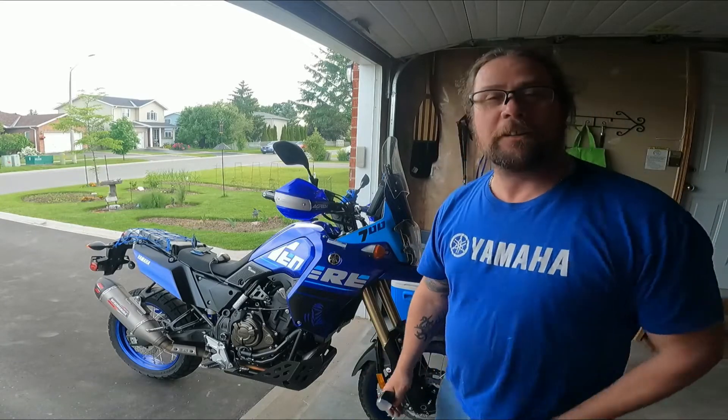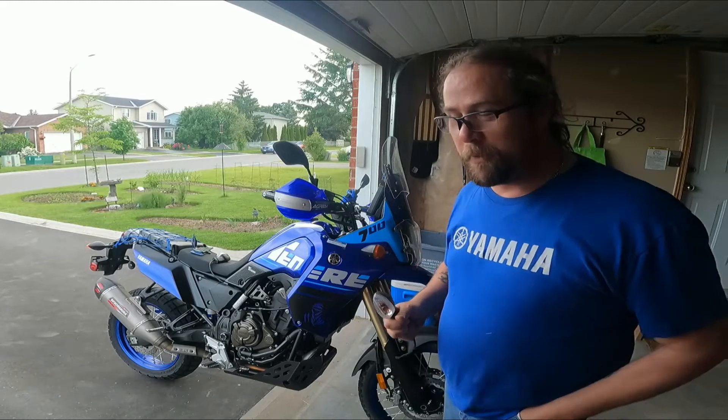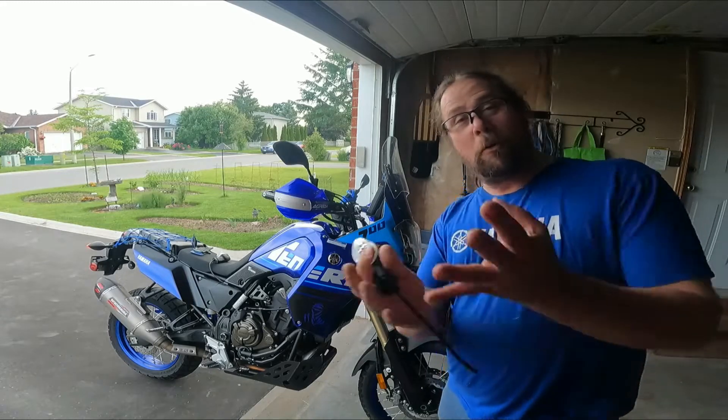Where am I today? I am in Kingston, Ontario, visiting the folks, which is absolutely awesome because we've got a couple of things that we're going to be doing tomorrow, actually.